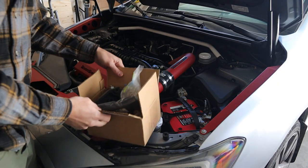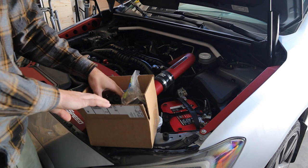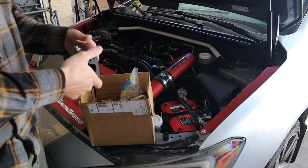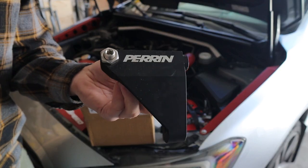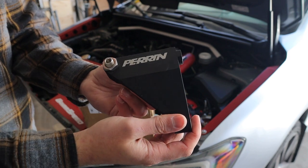What we're going to be installing is another part from Perrin. We got two things today - one large, one small, both in this box. I did get this used, so shout out to Hunter - he's a local guy who sold it and was parting out. We have this really nice Perrin brake master cylinder brace.